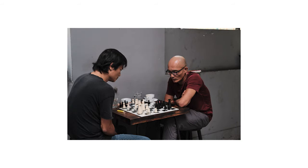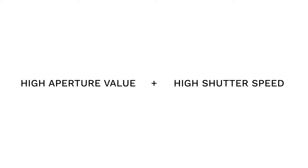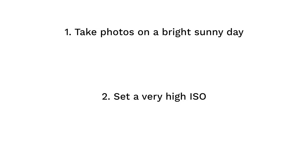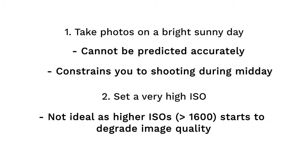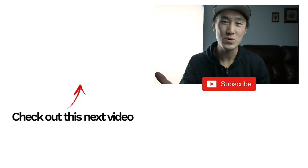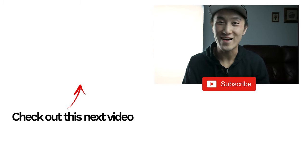If you are shooting still subjects, that is less of a problem. But if you want to capture moving subjects, you will need a higher shutter speed to match. High aperture value and high shutter speed equates to a very dark exposure. The only two ways to fix this are to either take photos on a sunny day in broad daylight, or set a very high ISO — both of which have limitations. So that about wraps things up. It's never too late to start practicing zone focusing, and hey, it might end up being your favourite method of taking street photos. Thanks guys and until next time.